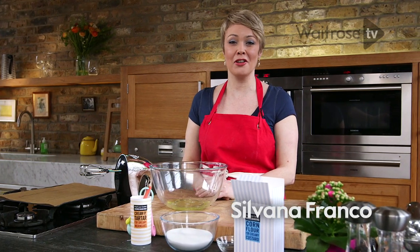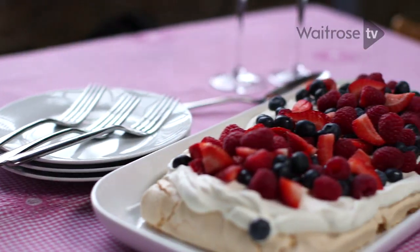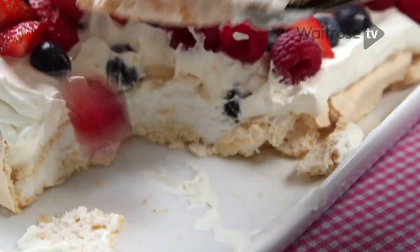This recipe is for berry meringue tart and it's a classic summer dessert. What I really like about it is that you can prepare it ahead and then dress it up just before you're ready to serve.